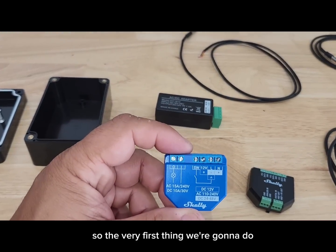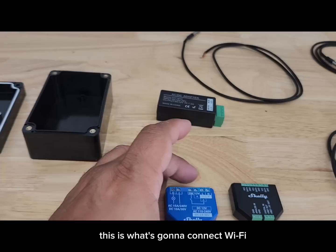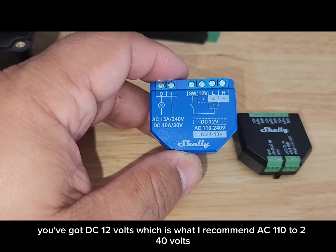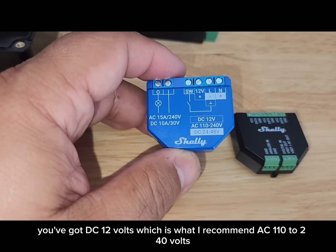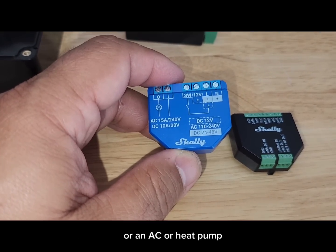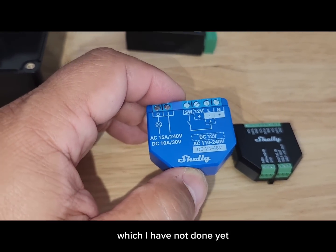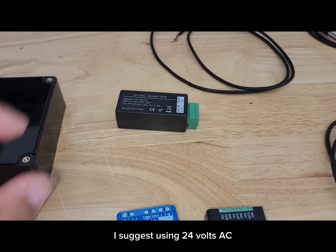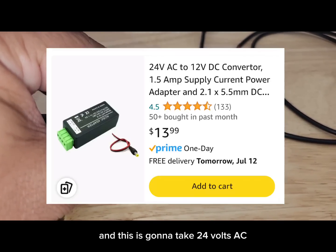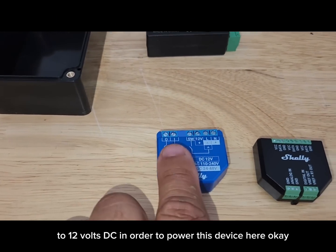The first thing we're going to start with is the Shelly Plus One — a Wi-Fi smart switch that connects to Wi-Fi. To power it, you have three choices: DC 12 volts, which I recommend; AC 110 to 240 volts, which you can hook to line voltage of a gas furnace, air handler, AC, or heat pump; or 24 to 48 volt DC. I suggest using 24 volts AC to keep everything low voltage inside your enclosure. To do that, you'll need this adapter that takes 24 volts AC down to 12 volts DC to power the device.